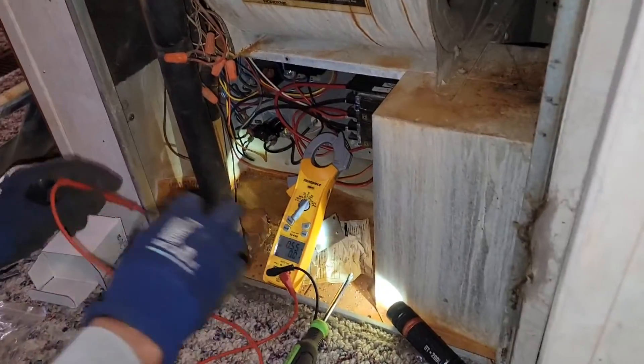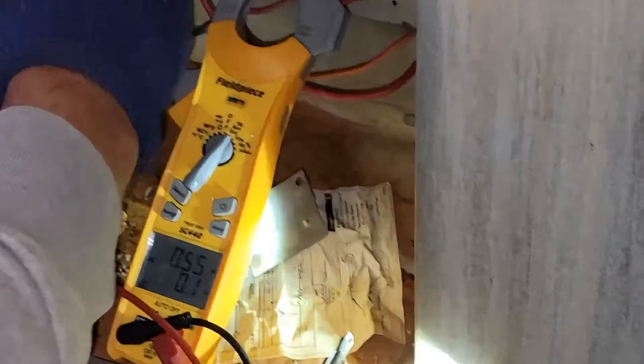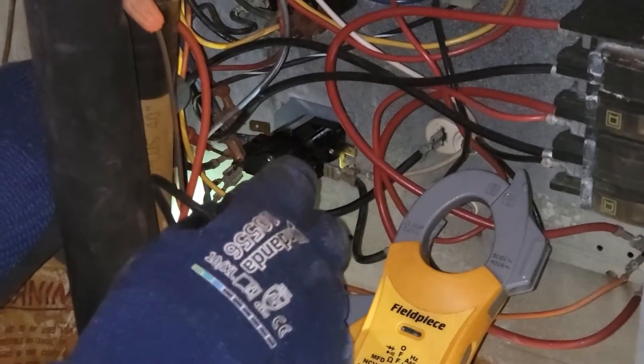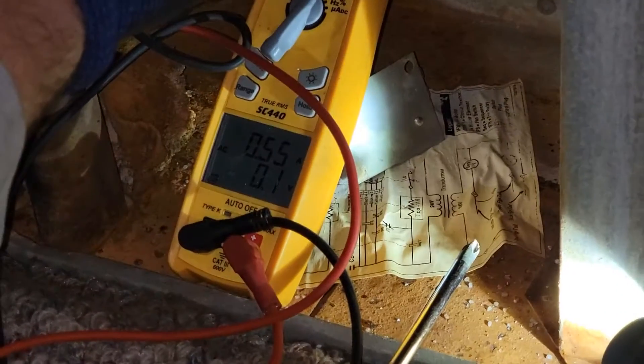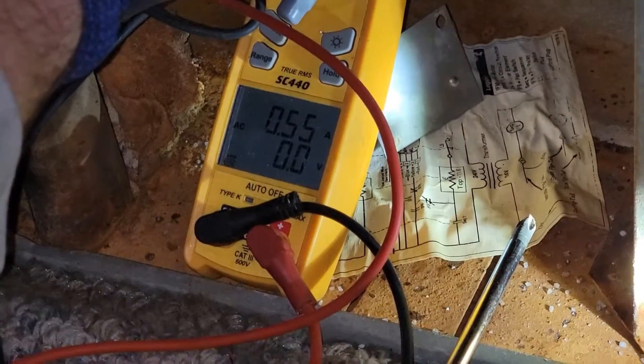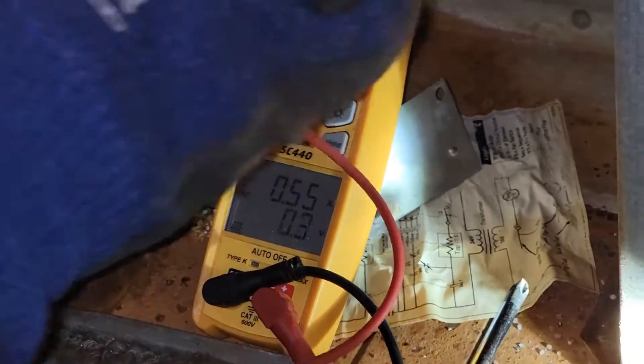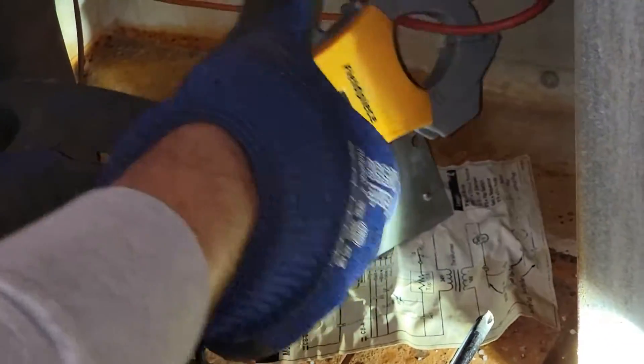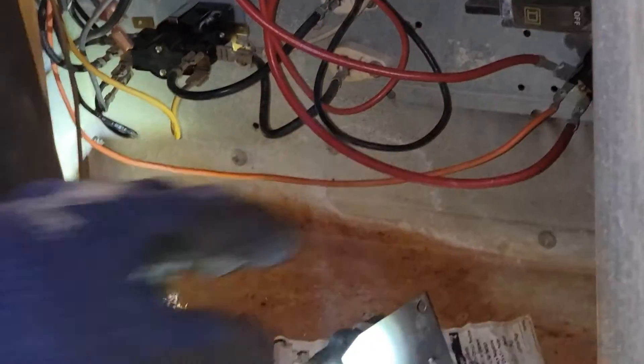We've got the meter set to volts AC and now we're checking across the contacts again. Now we're measuring zero volts — so the contacts are closed. Now we should be able to measure amp draw. First heater — 26 amps. Second heater — 24 amps. New sequencer in place, good to go.